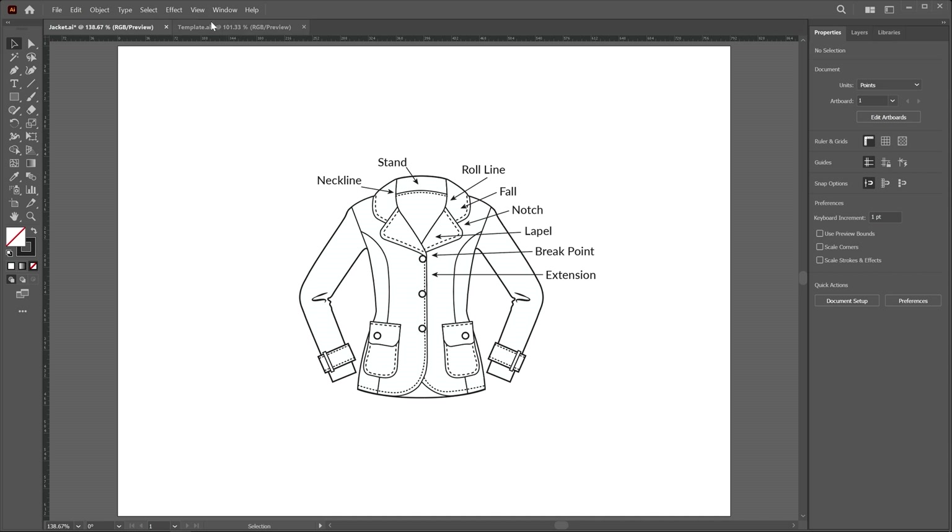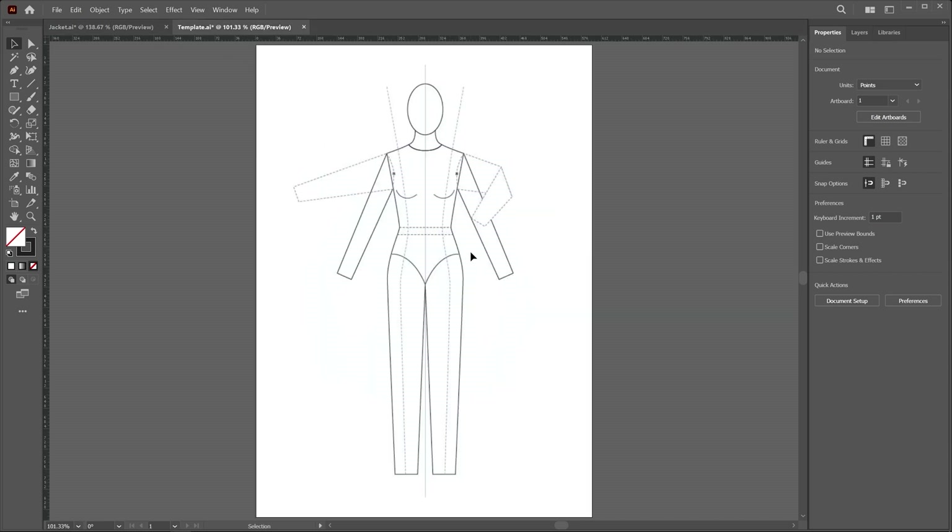I already created a document and placed this template. If you want to use this template, you can download it from the exercise folder. Alternatively, you can take a screenshot and place it here. First, we have to create a horizontal line to define the breakpoint — this fold area.